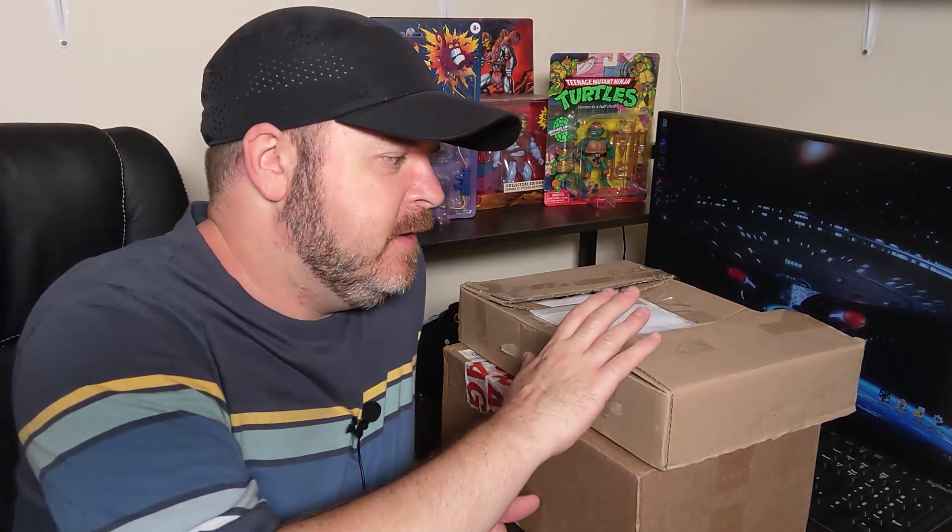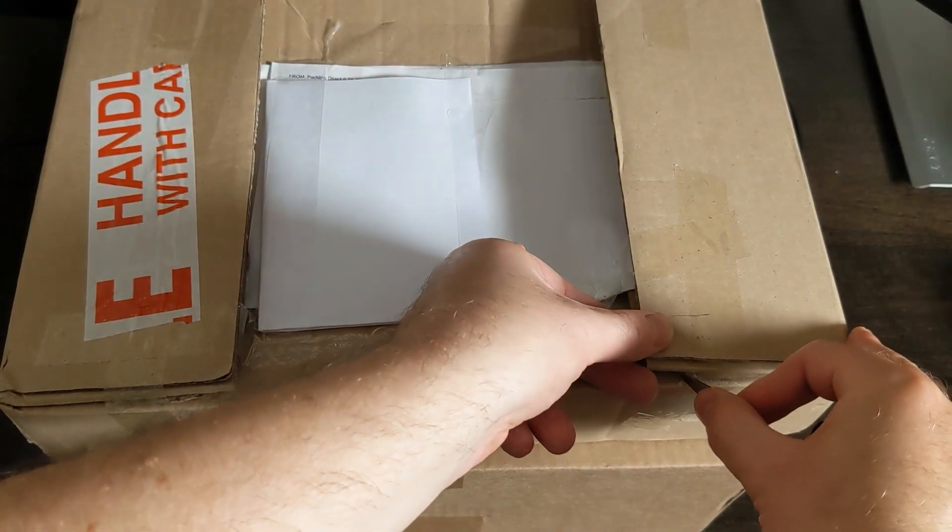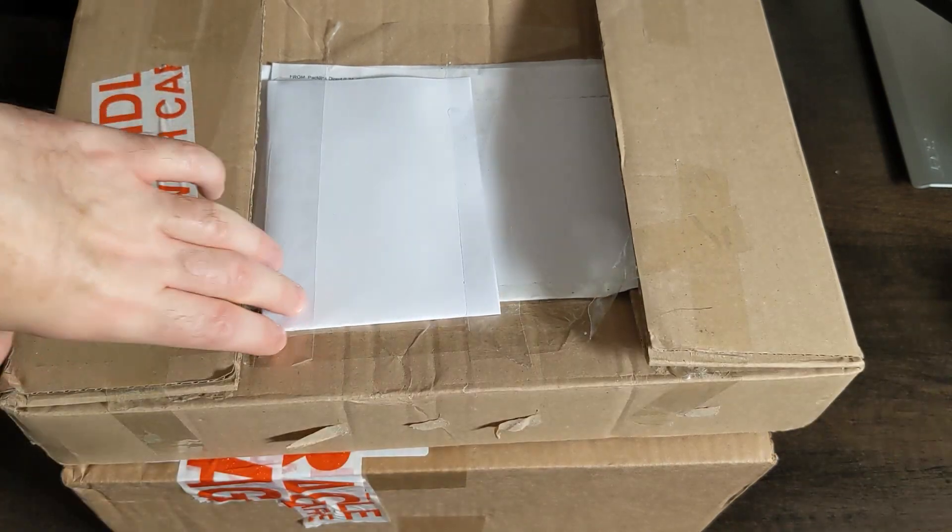So without further ado let's have a look at these items. Can you guess what they are? It's exciting, isn't it — for me perhaps only. What will it be like inside? It's not particularly well protected, this one.